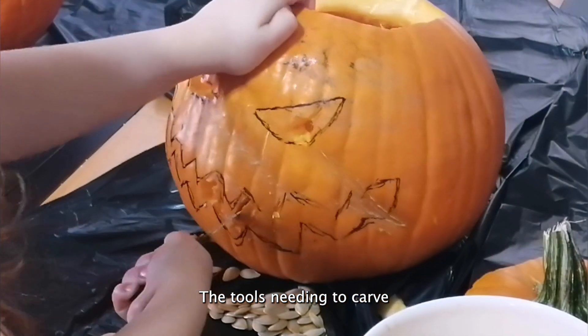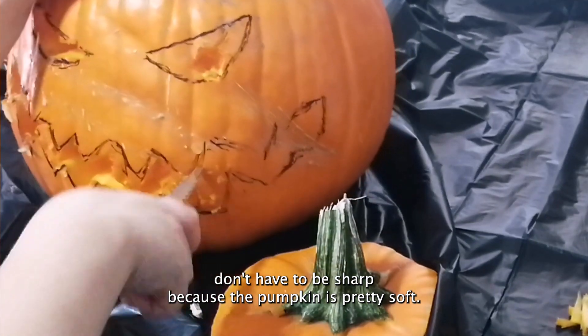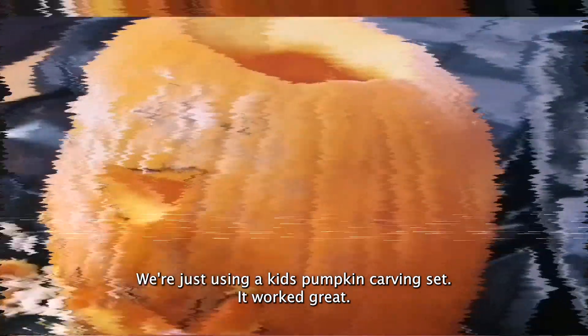The tools needed to carve don't have to be sharp because the pumpkin is pretty soft. We're just using a kids' pumpkin carving set — worked great.